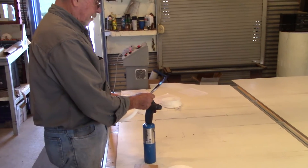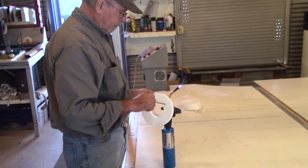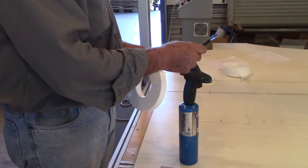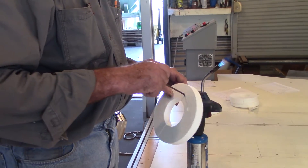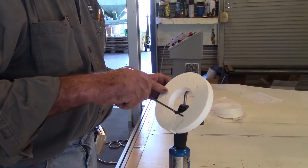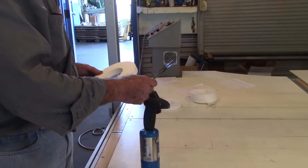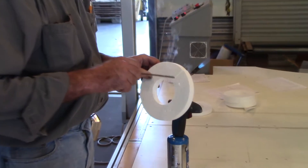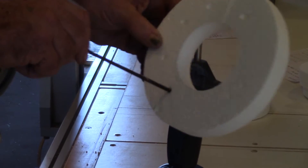Using a heated rod — not quite hot enough yet — to melt holes through the EPS foam. Take care not to poke your finger on the other side.